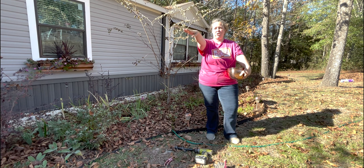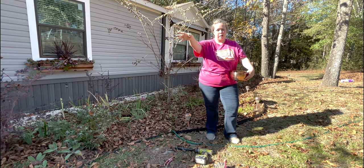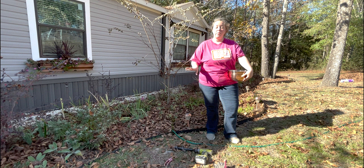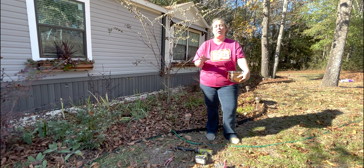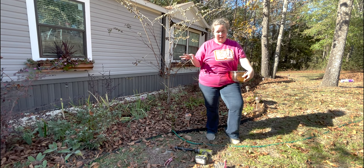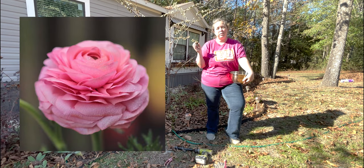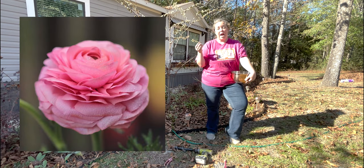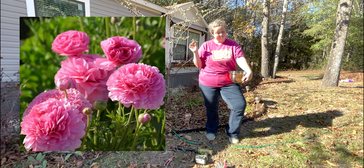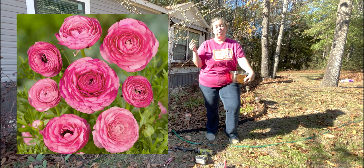I planted a few yesterday in between the pansies and some veronica that will come up later in the season, and right around a bunch of agapanthus. So in the spring the pansies will still be in bloom, the agapanthus will come up over all of it, and hopefully the ranunculus will be behind it. These specific ones are pink and they're about 12 to 14 inches tall. I'm not sure on the quality — I got them on Amazon — but you'll get anywhere from five to ten flowers per corm.